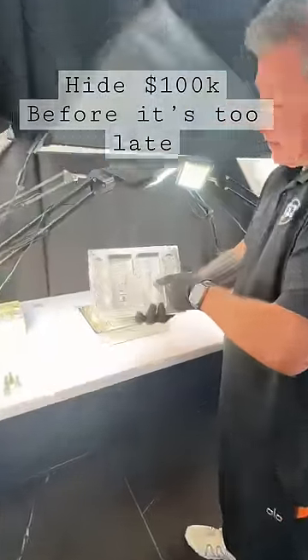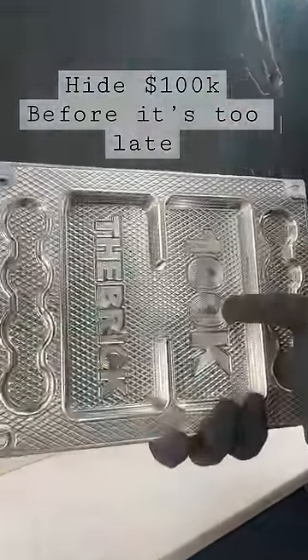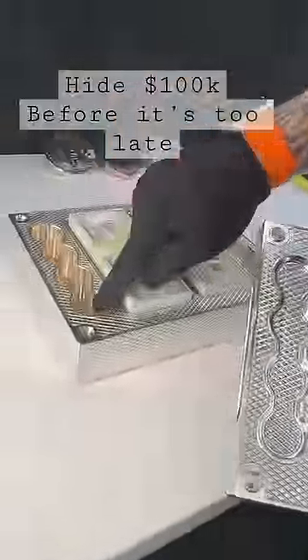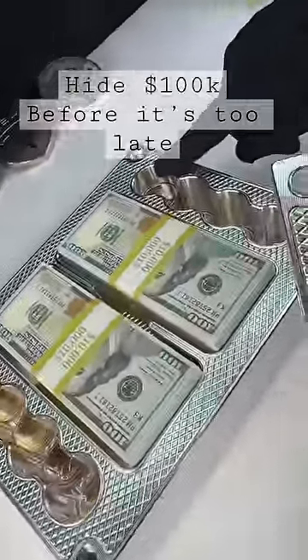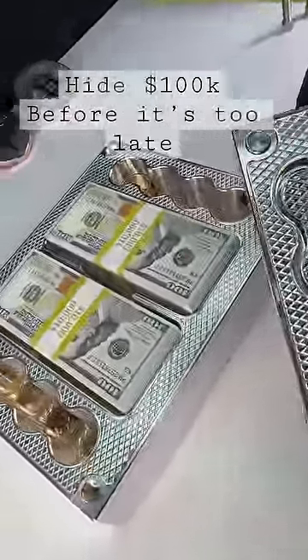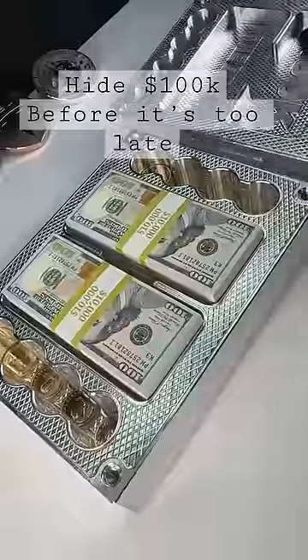So here is the lid. As promised, it holds a hundred thousand in cash. Here's some little recesses, so if you stack the gold a little bit above the top, you can actually sneak about two more coins in, and this is tapered a little bit, so you can actually probably fit around 168 ounces of gold inside this baby.